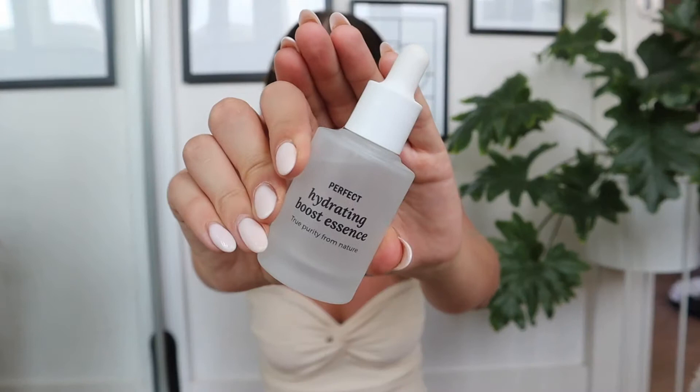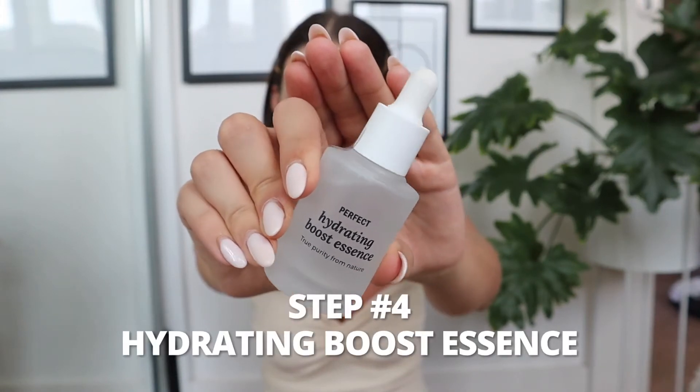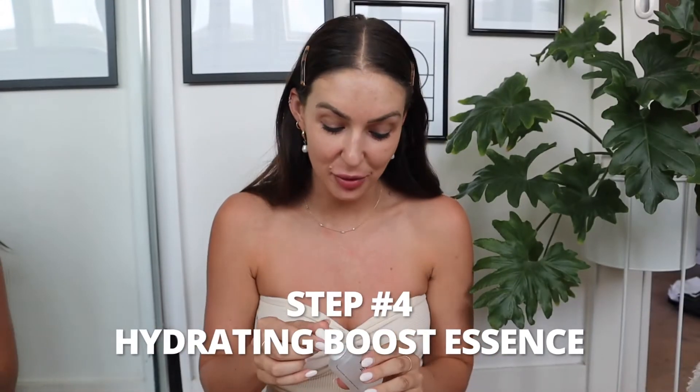The next step is to go in with a serum. I'm using this hydrating boost essence, which is really great. You can use quite a generous amount and leave it on long enough that it will soak into the skin. It comes in this little dropper and I usually apply it directly to my skin, then use my hands to gently massage it in.